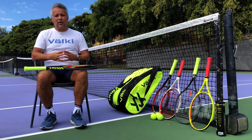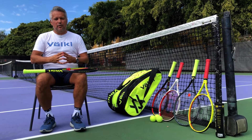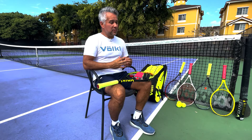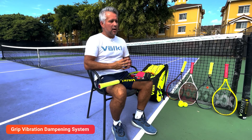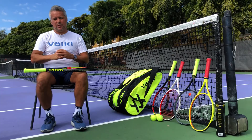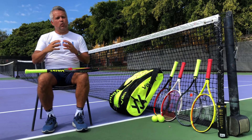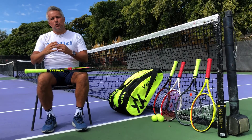Hi everyone, this is Ivan Rojas here again, talking about the reason why our rackets are so special and different compared to everyone else's. One of the most important reasons is our vibration dampening system. It has five different pieces — it's like a lego that goes on top of the frame to prevent all those vibrations that go into your arm at point of contact.